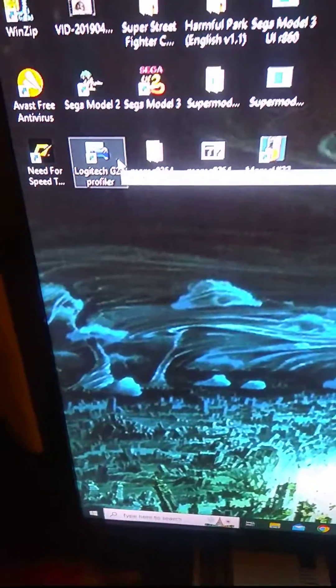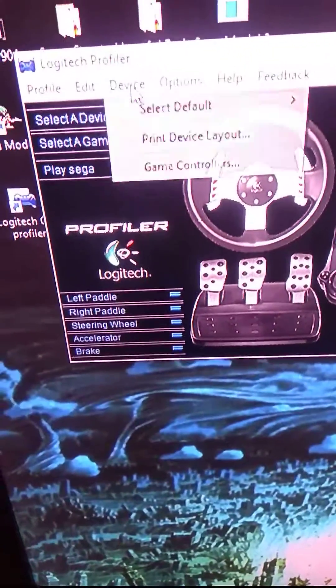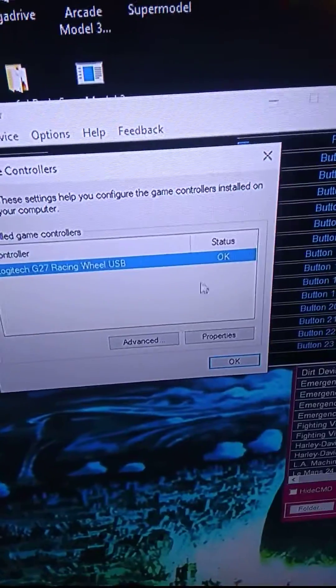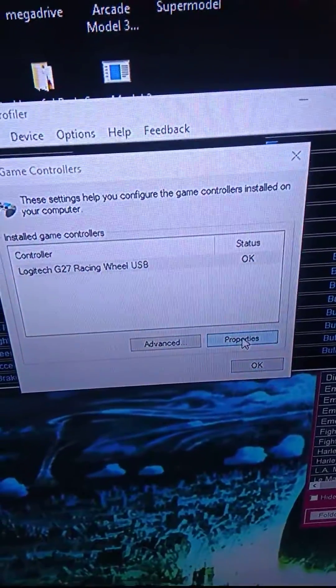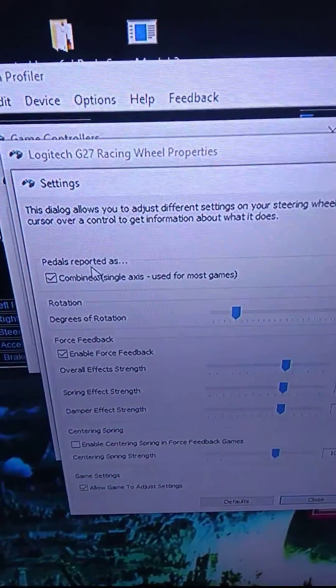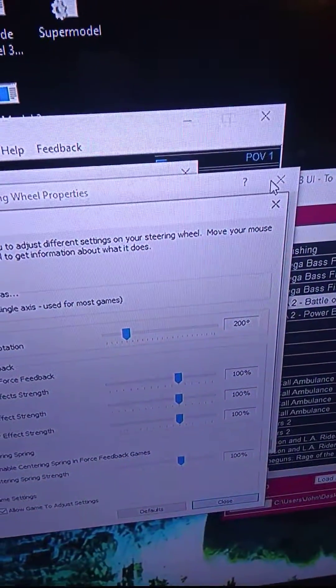Here's a quick video on getting your Logitech G27 force feedback steering wheel working with the Sega Model 3 emulator. Open the Logitech G27 profiler, select device, go to game controllers, go to properties, then go to settings, and combine the pedals.